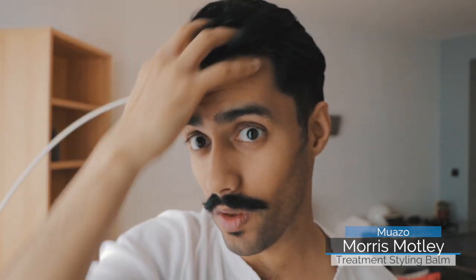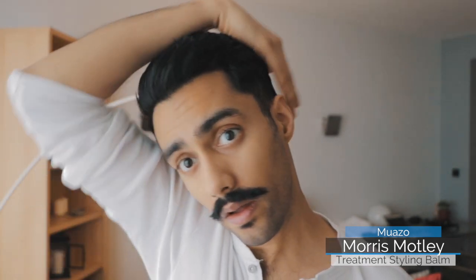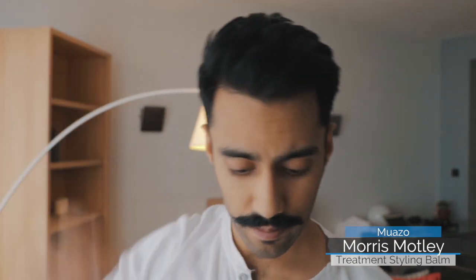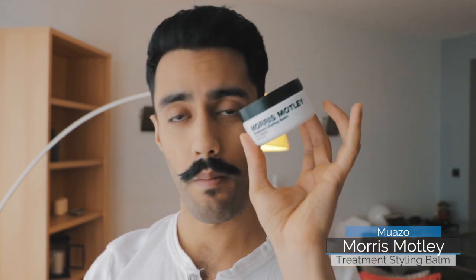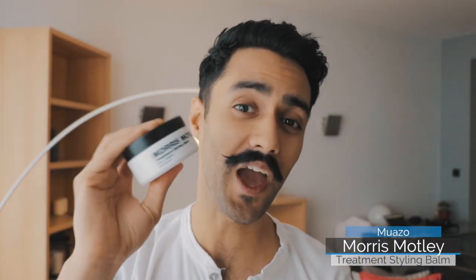My hair is already thick and wavy but I love it because it gives just that little bit more thickness. Looking at myself on the monitor, I'm just loving it — every time I'm so impressed by it. My hair is very grumpy and super inconsistent, and to get a product that allows me to be more consistent, Morris Motley is one of my go-to's. So give it a go — Morris Motley Treatment Styling Balm. For all the guys and girls who've been getting in touch asking where the review or demo was — here you go.